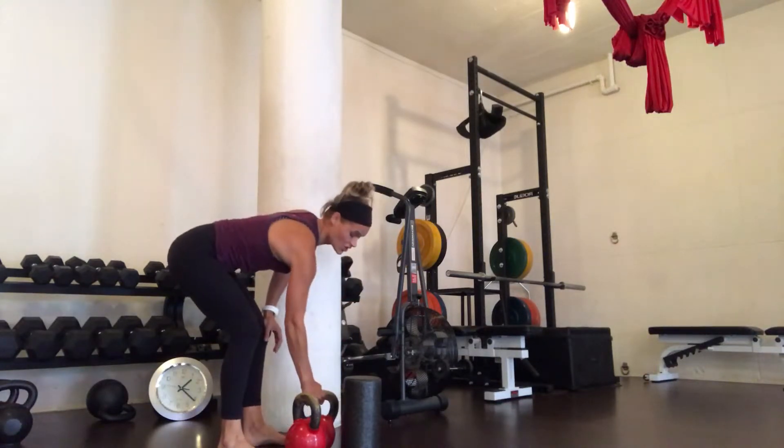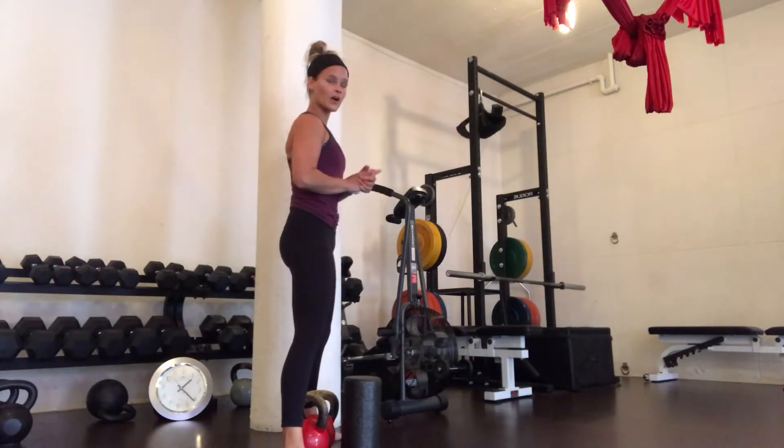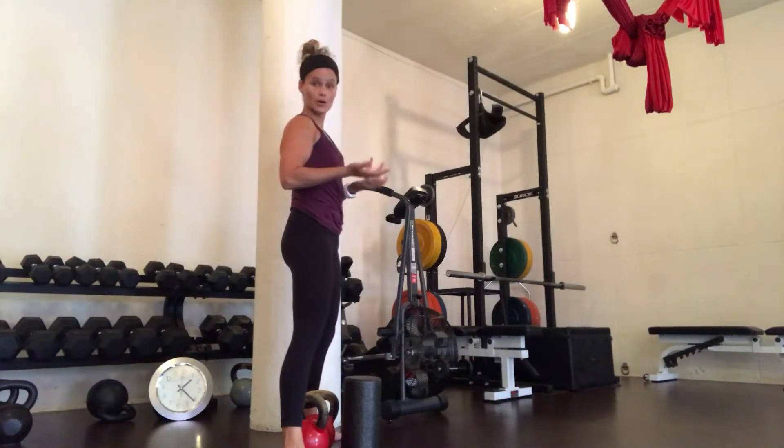I'm going to take my handles and turn them so that they make a V — when I look down, I see a V. I'm going to set my feet a little wider than hips-width apart. Double kettlebell deadlifts are great because you can increase the load but you're not necessarily using a barbell.